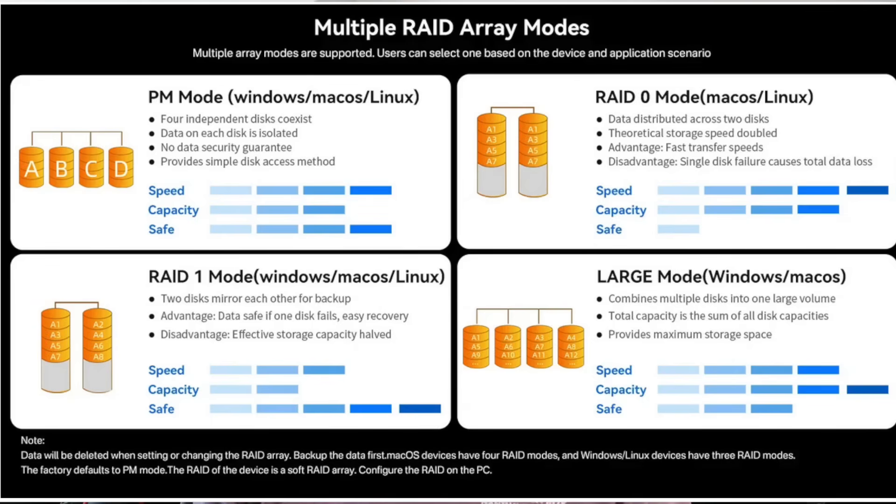I would want RAID 5 with this setup but it doesn't support RAID 5. You can do RAID 0, JBOD (just a bunch of disks), and RAID 1 where two drives are identical mirrors. For me the whole point of something like this would be one big disk where if a drive fails you can pull it and put in a new one — but it does not support RAID 5.